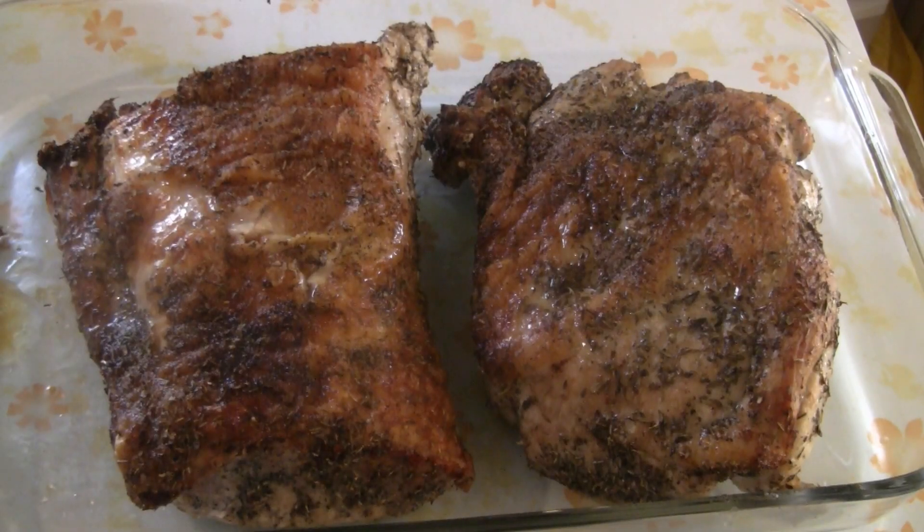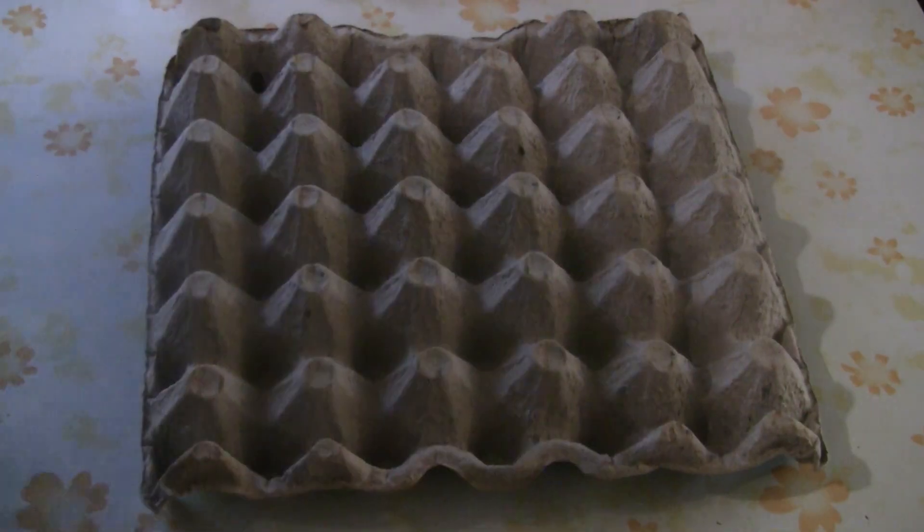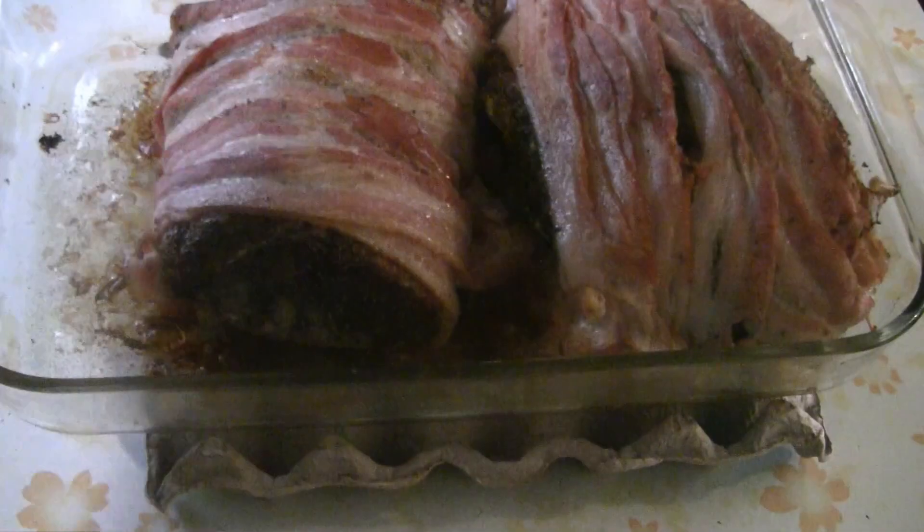Check out all this roast pork — it's got a lot of flavor. I put a lot of pepper, thyme, and Italian seasoning. Check out my recipe for roast pork with bacon.